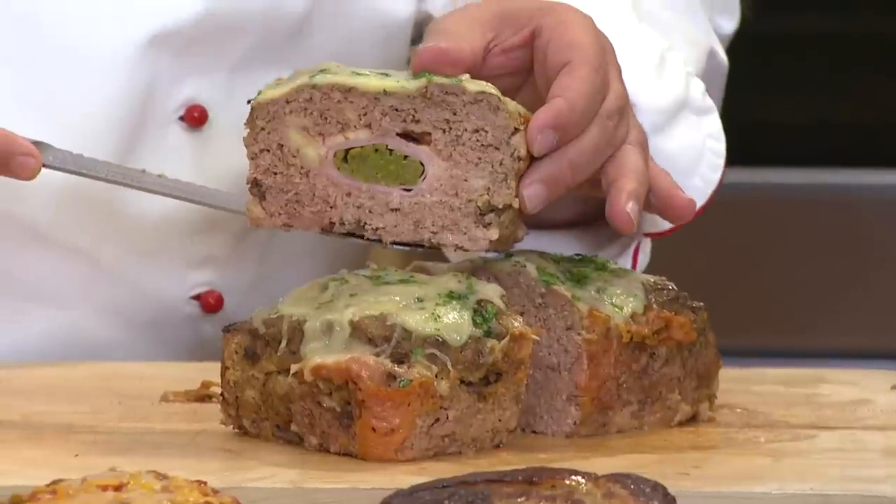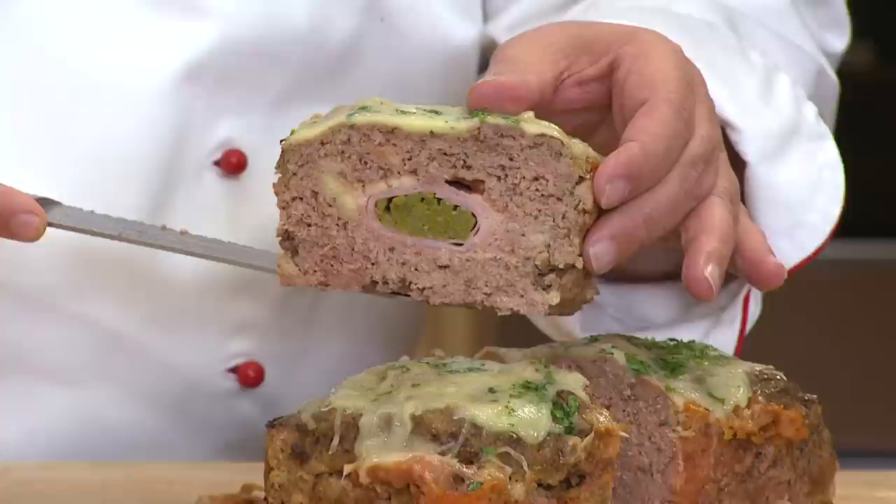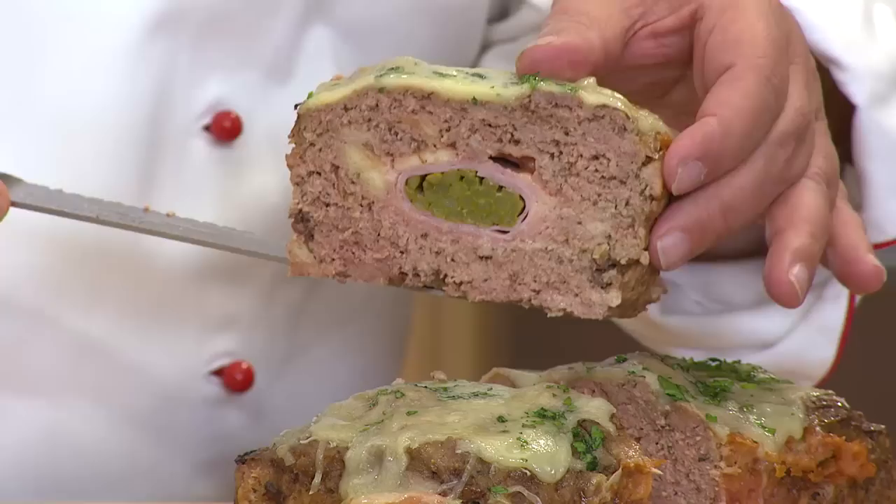Your meatloaf. What have you here sir? This is ham and asparagus stuffed inside my funky chicken. So it's a chicken meatloaf. It is a chicken mixed meatloaf that we did.